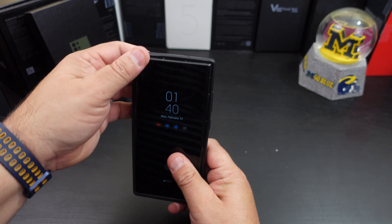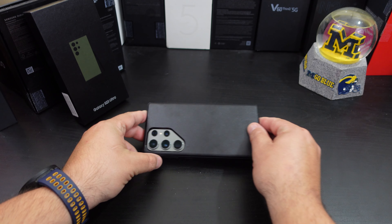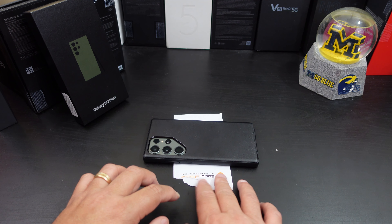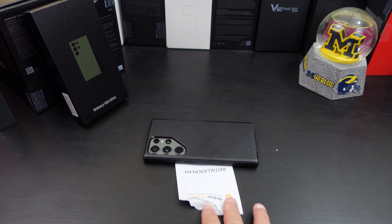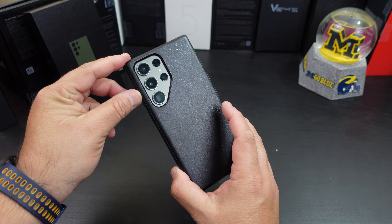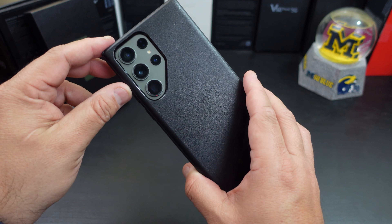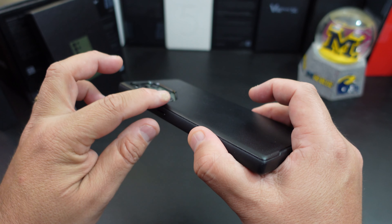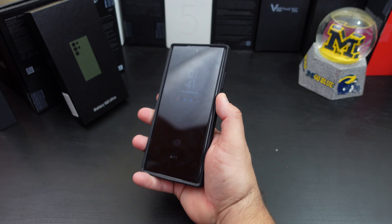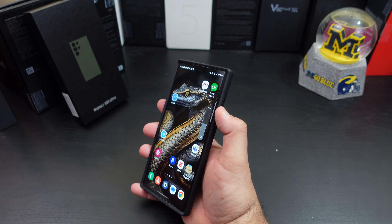It's a one-piece case. Let's see how this thing fits — it went in pretty easy. Do you get lip protection? Yes, at the top and the bottom you definitely do. When you lay it down, it's not touching the display or the bottom, so you have enough room and it's not touching your table. The camera cutout gives you plenty of room. Everything at the bottom lines up really well, the microphone at the top too. The power button is nice and easy to press, and the volume rockers are nice and tactile.